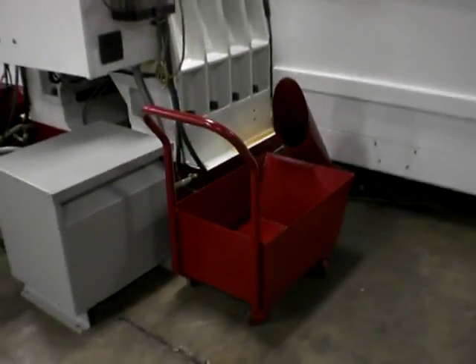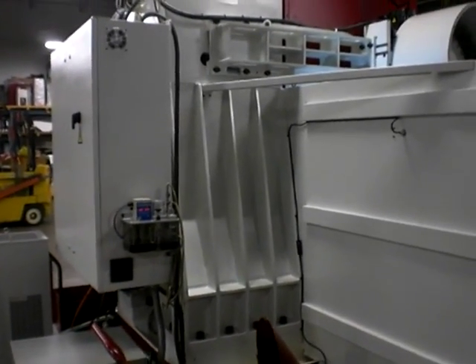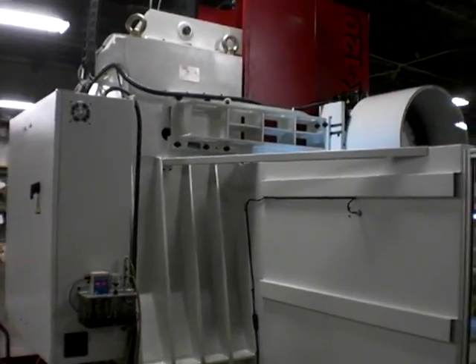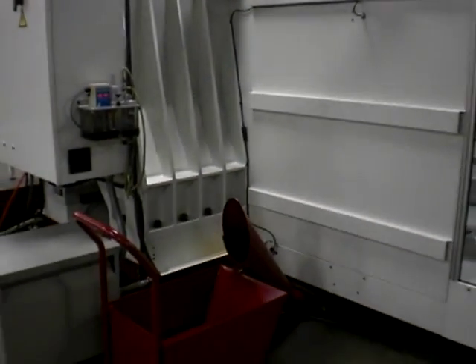A high voltage transformer is followed by the other chip auger. The column is heavily ribbed, and the entire machine is constructed with a box way design, featuring a weight of over 35,000 pounds.